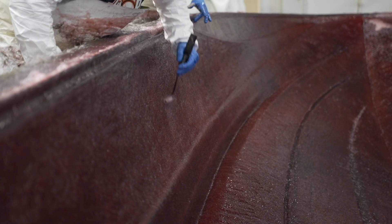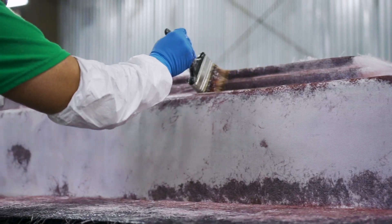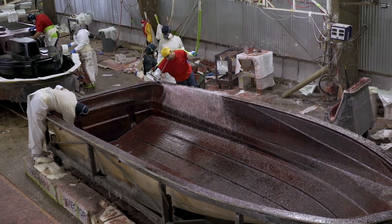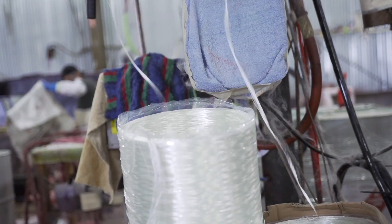We do this with a process called vacuum infusion. Vacuum infusion is a closed molded process that allows us to create a hull or a deck, small parts that are actually thinner but stronger, and more consistent in that we know exactly how much resin and fiberglass is in each piece.